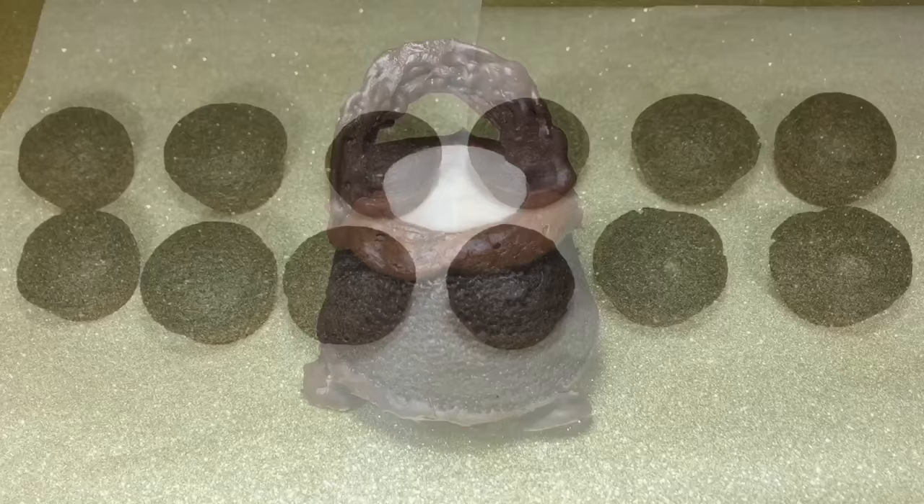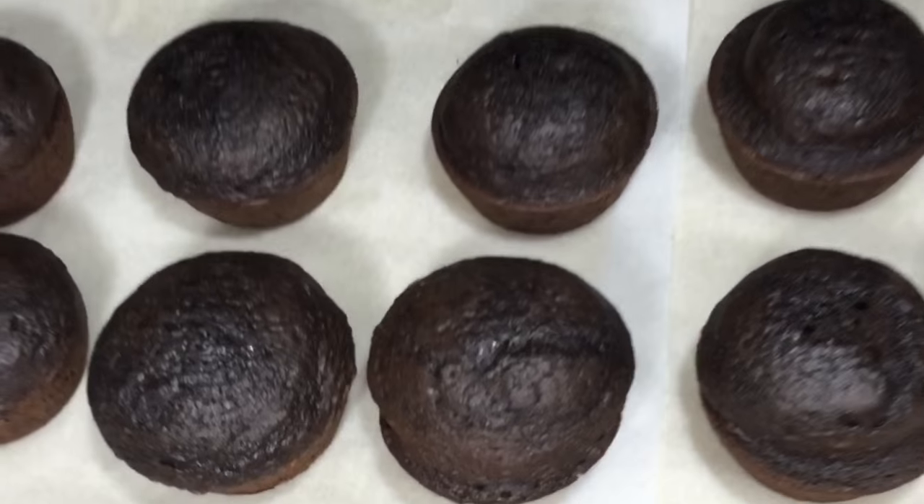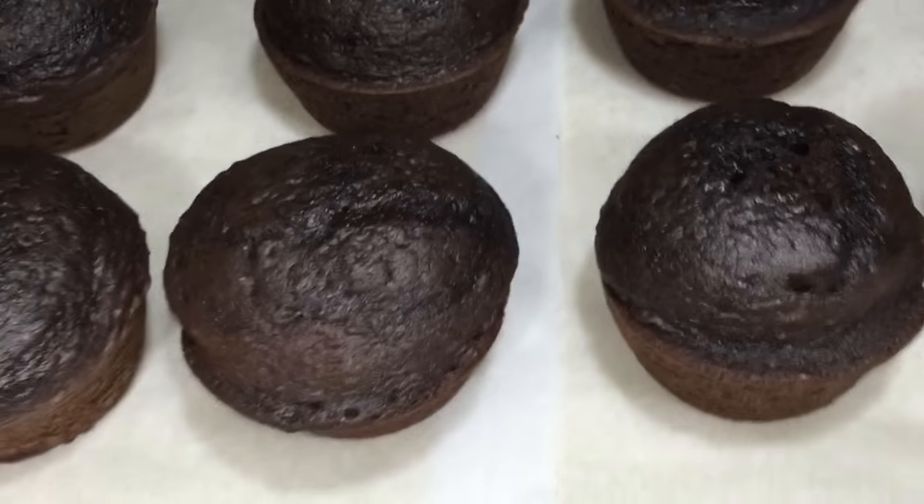First, you're going to bake some cupcakes with a chocolate cake box mix of choice or a homemade recipe — it's up to you what you want to do — and let your cupcakes cool completely for a few hours or even overnight.